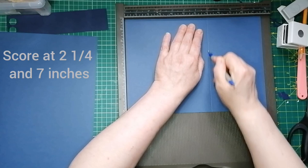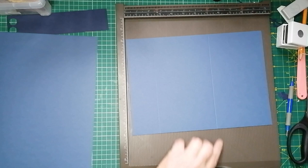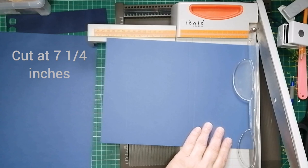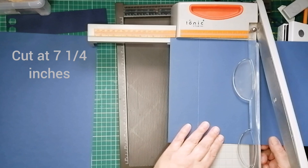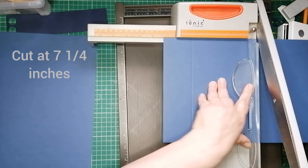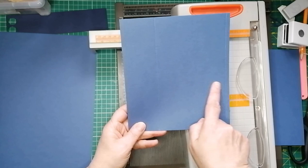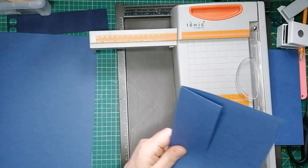We are then going to cut that off, leaving a quarter inch for our gusset — spine. The way I'm going to do this for cutting is I'm going to measure how long the card is from the crease, and it should be seven. So I'm going to move the card across to seven and a quarter and cut. We're left with a piece of card seven and a quarter inches wide — a two and a quarter inch flap and a four and three quarter inch front piece, so that flap will then fold over.